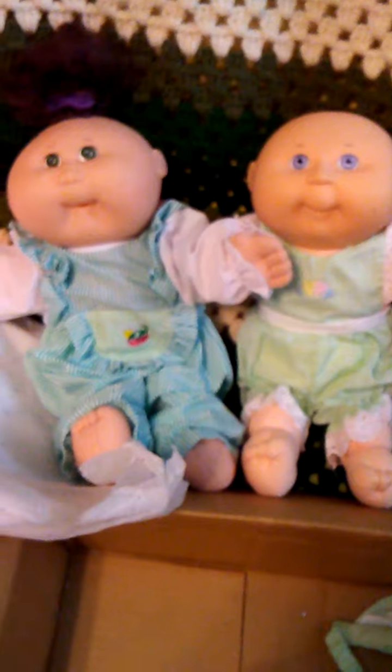They are adorable — thank you so much Pam. I just love them. Now I gotta think of some names. Thanks for watching guys, and I hope everybody has a great day. Thank you so much Pam, I love them!